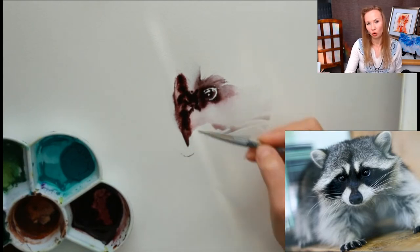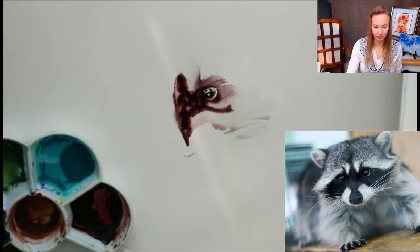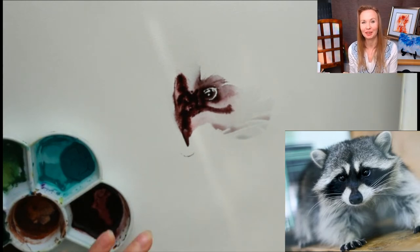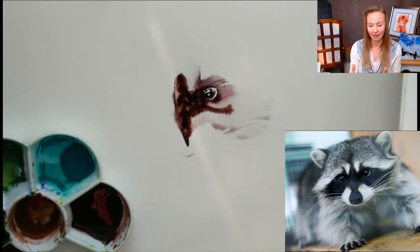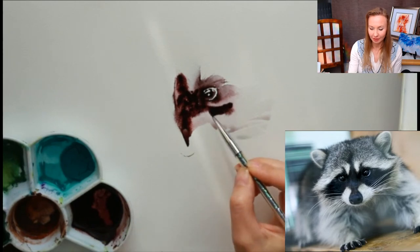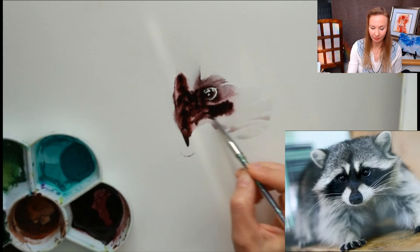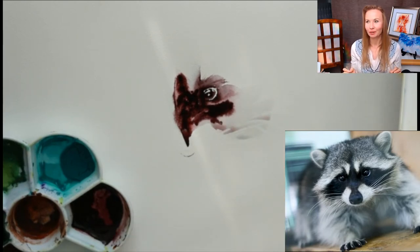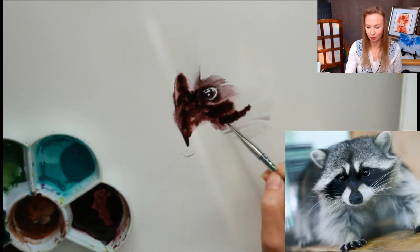When you draw, you can do it precisely like this, but I prefer the medium to paint for me. I feel like I'm not alone — I have a friend, and we paint and create together. So my part is to apply less, give the medium the room to paint for me.